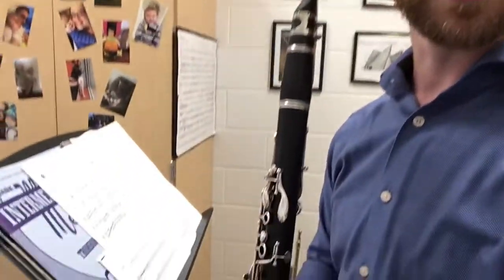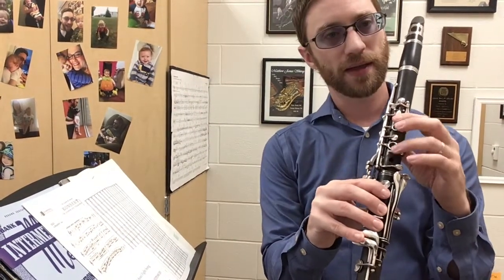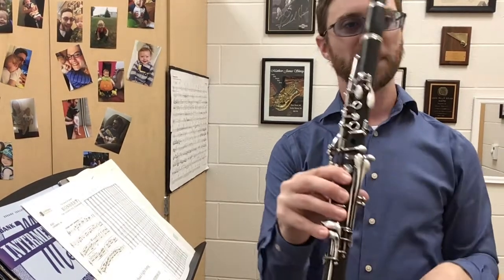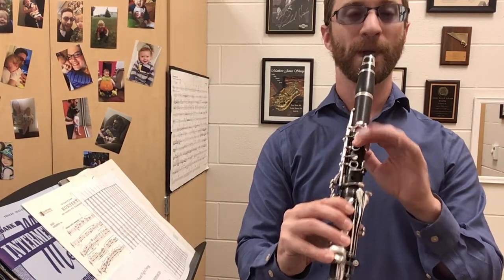I'm going to move this down so you can see my hands better. When we play across the break — A to C or B-flat to C — keep your right hand down. G, A, and B-flat actually sound better if we have our right hand down.